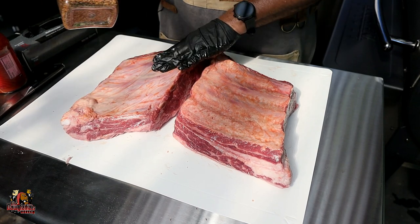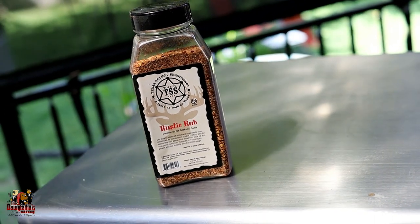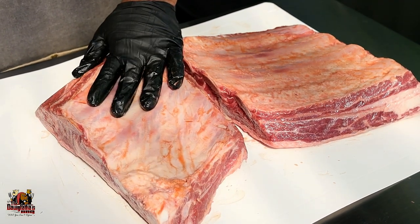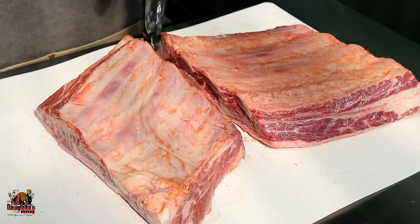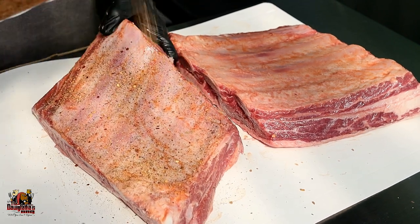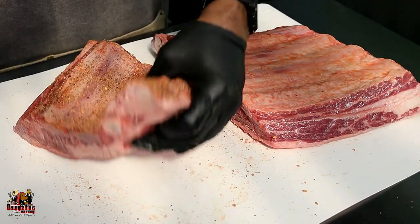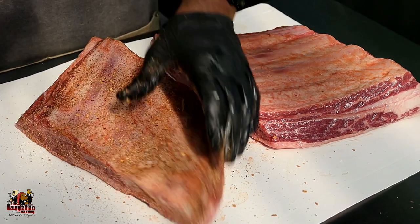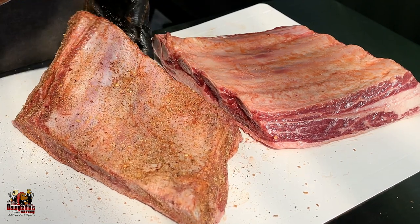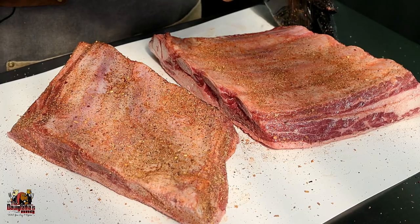The rub of choice today is going to be from Texas Select Seasoning — this is the Rustic rub. Now, this rub I have never used before, and I actually learned about it from my good buddy Clarence Joseph over at Mama and Papa Joe's. As I tasted this straight out of the bottle, it has a really good flavor — a good hint of garlic, a good hint of salt, cumins, and some peppers. So I'm not going to use any additional kosher salt; we're just going to use this alone as our rub today.